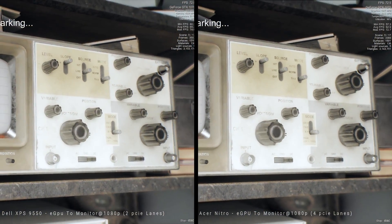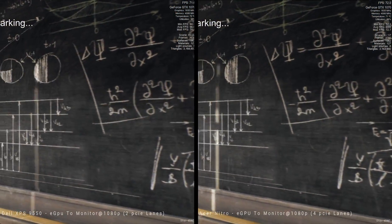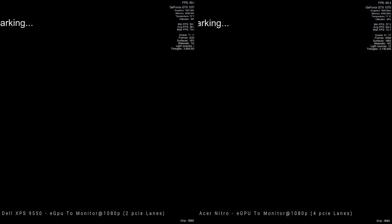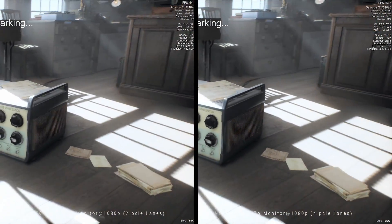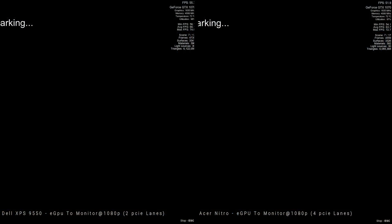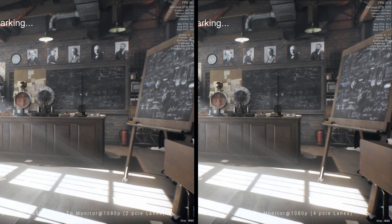In conclusion for all of the tests going out to an external monitor, it doesn't make a difference. In fact, the Dell XPS performs better than the Acer Nitro at 1080p and at 1440p going out to an external monitor. At 4K, the Acer just beats the Dell.